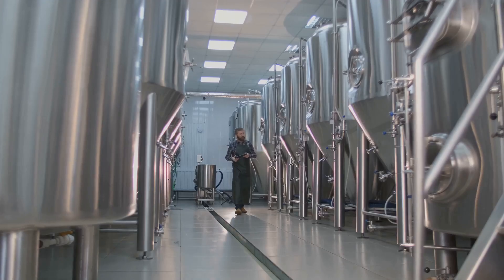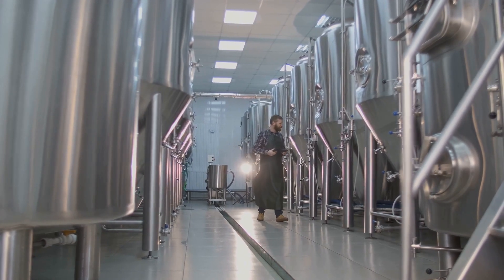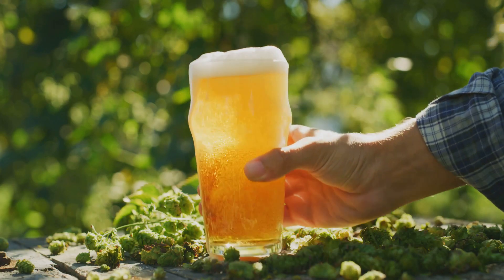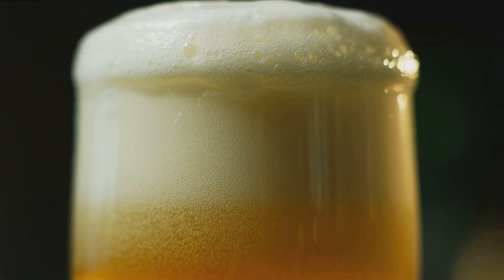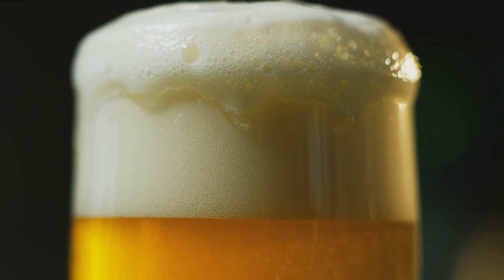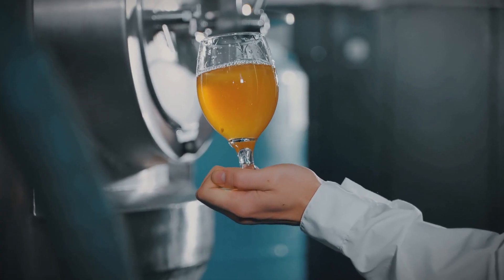So there you have it, folks. From the different hops to the brewing process, you now know what goes into making your favorite IPA. Next time you crack open a cold one, you can appreciate all the hard work and love that went into brewing it. Cheers to that! If you enjoyed this ultimate guide to brewing IPA beer, don't forget to hit like and subscribe for more craft beer content. Until next time, happy brewing!